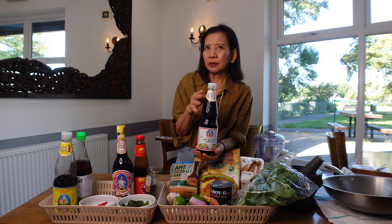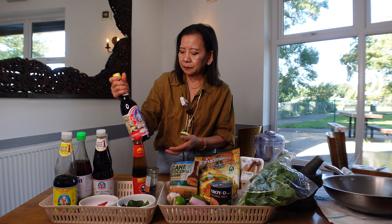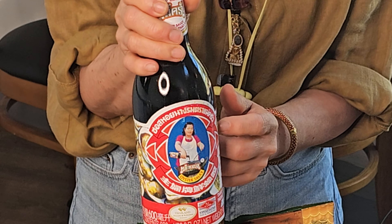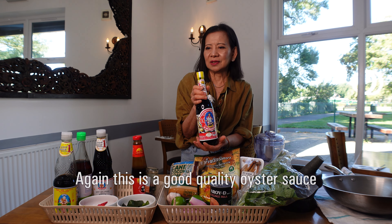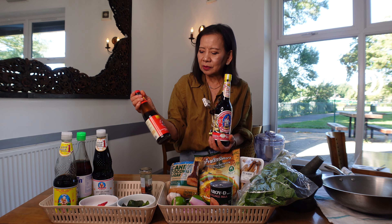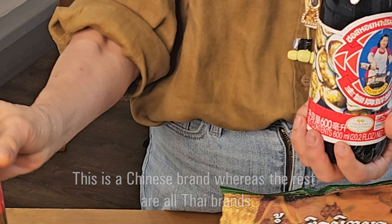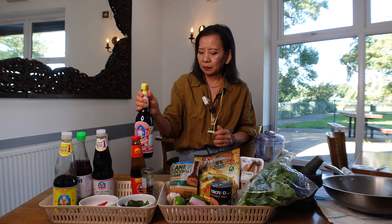The next one is oyster sauce. This brand is called Maekrua — they have a small bottle, easy for cooking at home, not in a restaurant. If you're in a restaurant, you can use the Lee Kum Kee brand — the Chinese one — they have a big can. So at home you can use this smaller one.